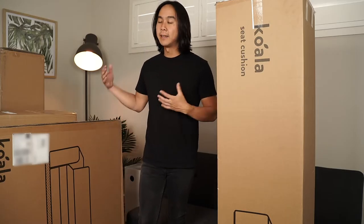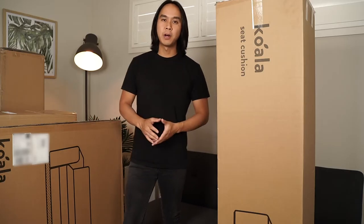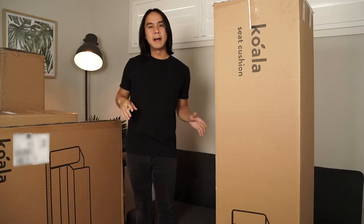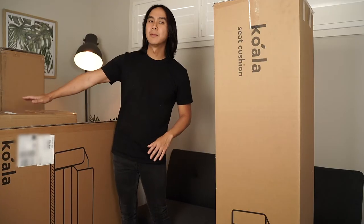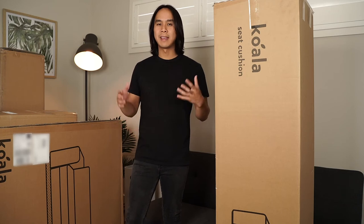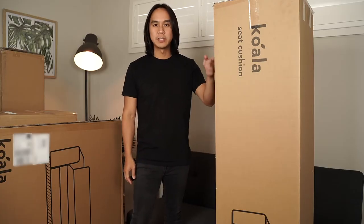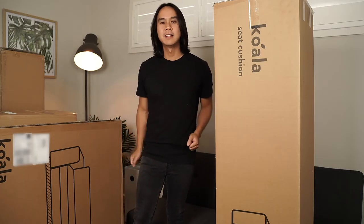Before I start unboxing and building this sofa bed, I'll note that it came in five different boxes. We have the seat cushion, the backrest which is a bigger box, a flat baseboard box, and two armrest boxes which are a bit lighter. If you're planning on lugging these upstairs, I'd recommend getting another person to help — the heaviest is 25 kilograms, and two others are about 19 kilograms.